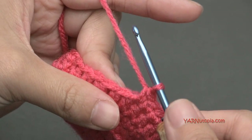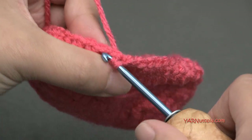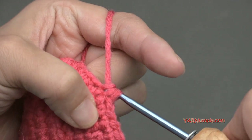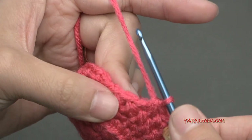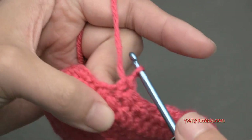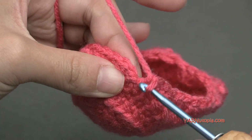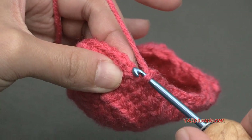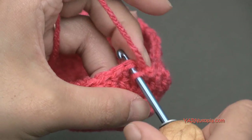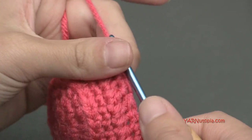Then single crochet two together — go into the next stitch, yarn over, pull through, go into the next stitch, yarn over, pull through, yarn over and pull through all three loops. There should be two stitches left; single crochet in each of those last two stitches. Slip stitch to the first single crochet to close round seven. The toes are forming now.